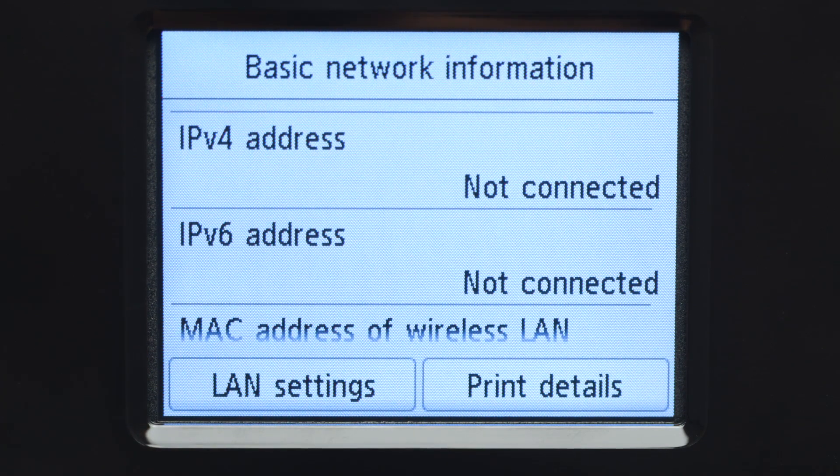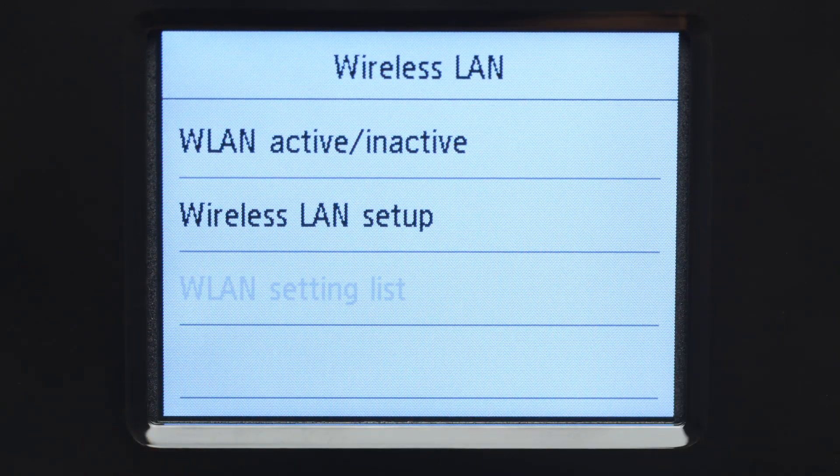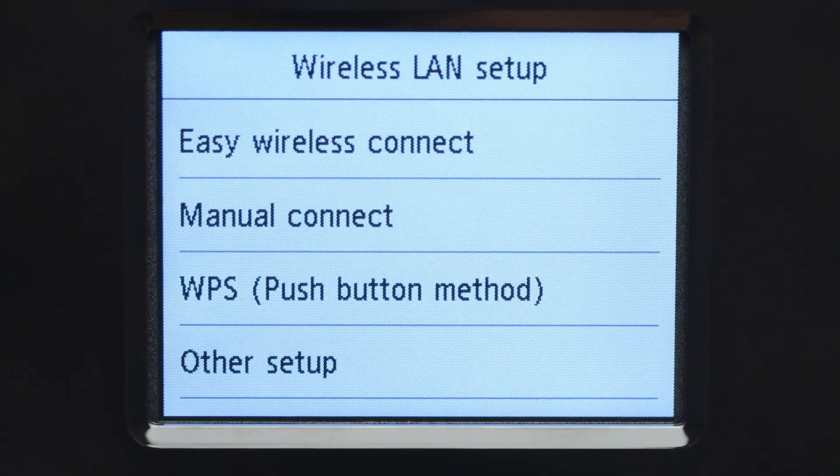Tap LAN Settings. Next, tap Wireless LAN. Now, tap Wireless LAN Setup. Then, tap Manual Connect.